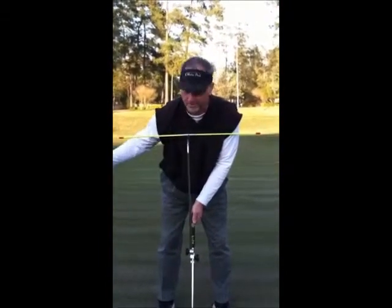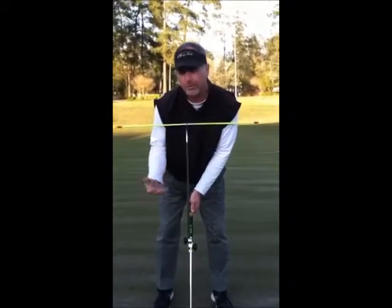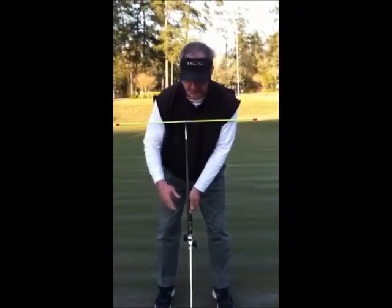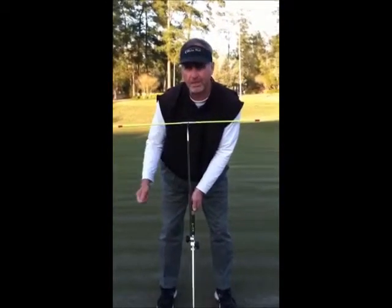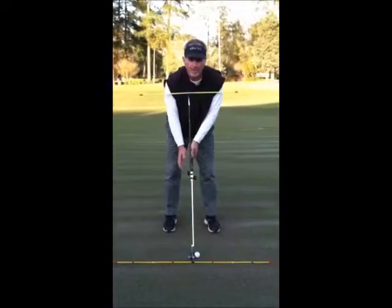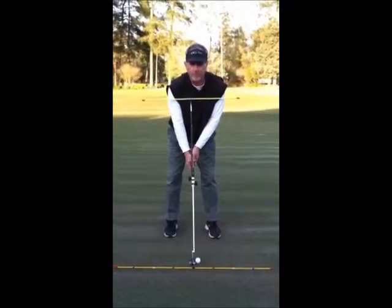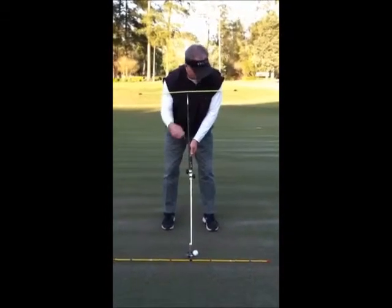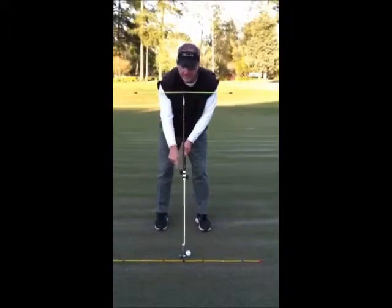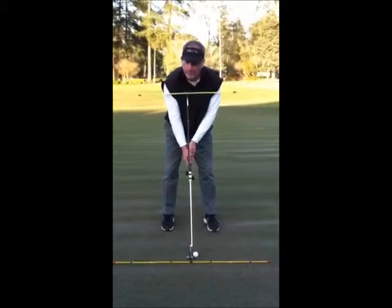All I need to do is draw my putter back and return it to impact right where I started. The most efficient way to do that is for everything to move together back and through. If something moves out of time, I have timing issues I have to compensate for. One nice visual I like to give my students is the Y — formed from the shoulder down to the hands on each side, and then the leg of the Y down to the putter. I like to keep that Y together back and through, and the tee bar helps me do that.